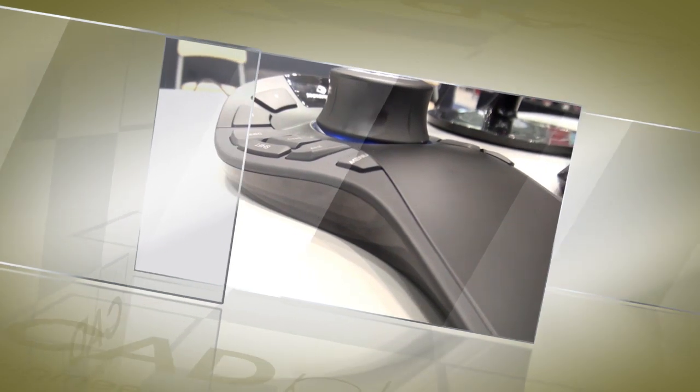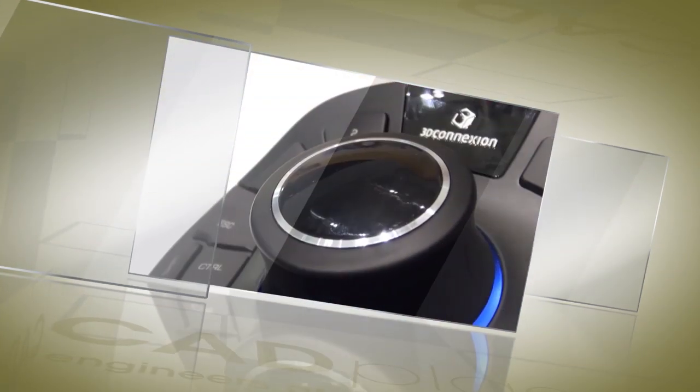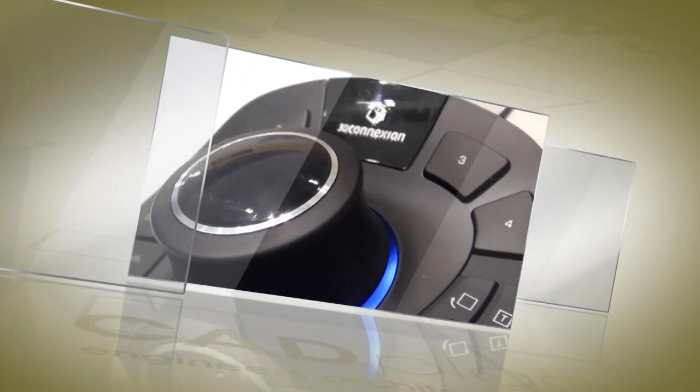A few of the key functions of the SpaceMouse Pro are 15 easily customizable buttons. These top four give you access to the on-screen display, which are easily customizable to the user's favorite applications.